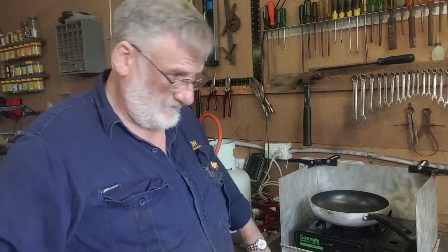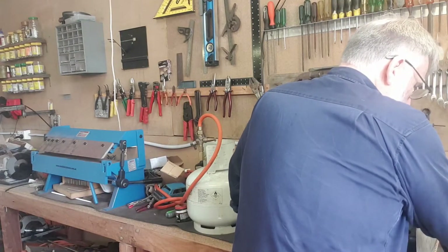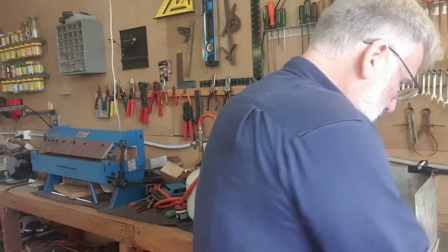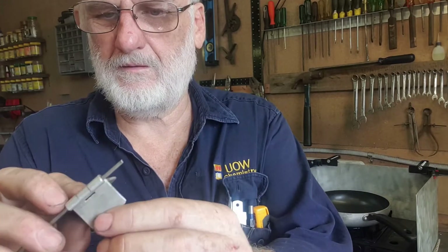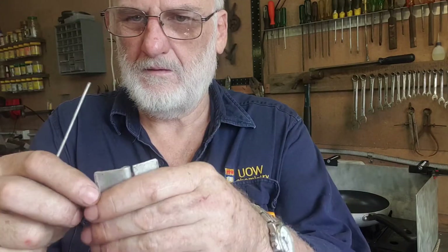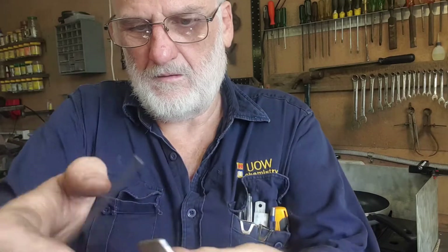I wanted aluminium hinges, and I saw a YouTube clip a while back showing how to make them. I thought that might be an interesting thing to do. So I've made an example here in aluminium — you can see it folds out like that. It's just two pieces of aluminium that you cut. I'll put a link to the video I used in the description.